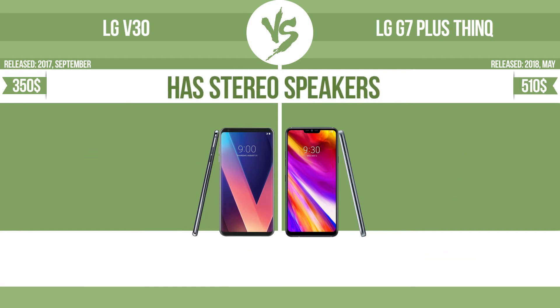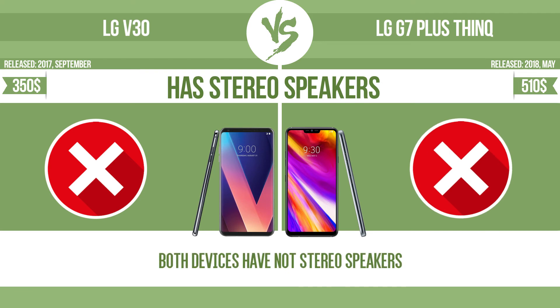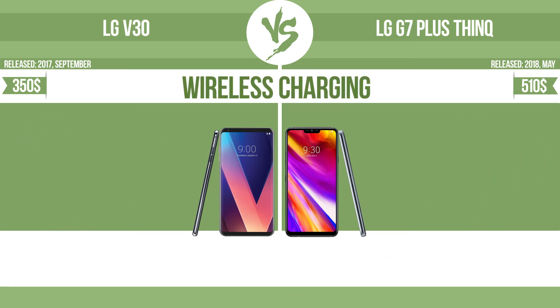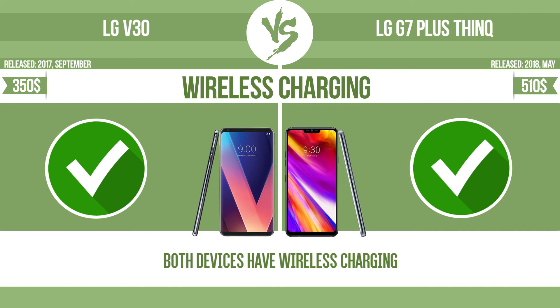Has stereo speakers. Devices with stereo speakers deliver sound from independent channels on both left and right sides, creating a richer sound and a better experience. Wireless charging. The manufacturer offers a branded wireless charging kit — to charge the device, you simply put it down on its charging base.